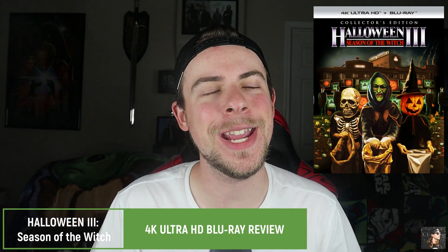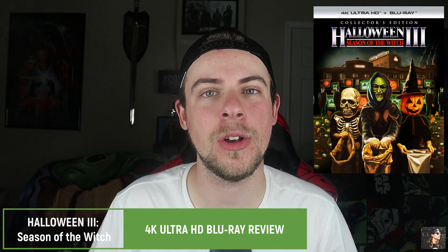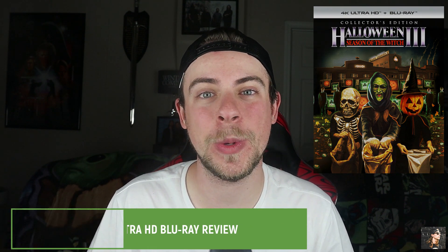Hey there, Parker Reed here and welcome to PR Media, your home for everything movies and music, Through My Eyes. Today we have a review of the brand new 4K Ultra HD Blu-ray edition of Halloween 3: Season of the Witch.